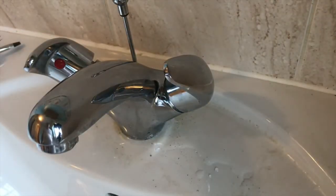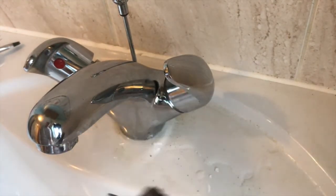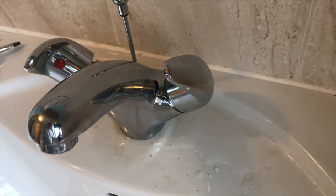Put the blue cold water indicator in there and there we have it — a non-drip, working tap. The only thing I had to do was use this device to clean out the bottom, and it worked absolutely perfectly.